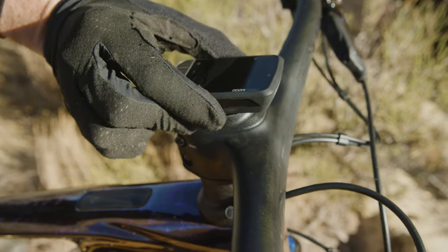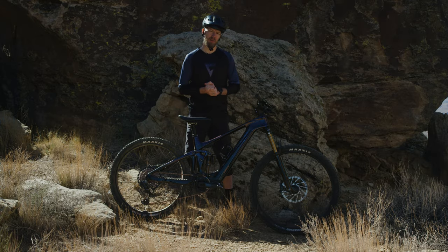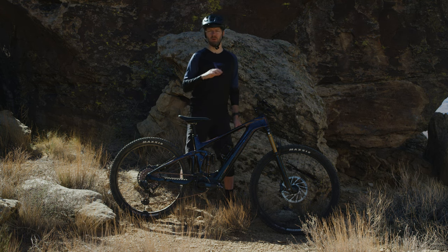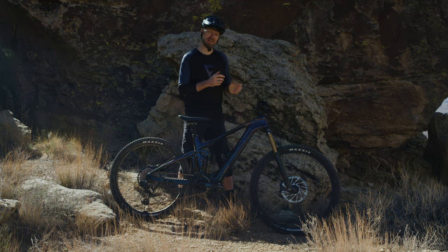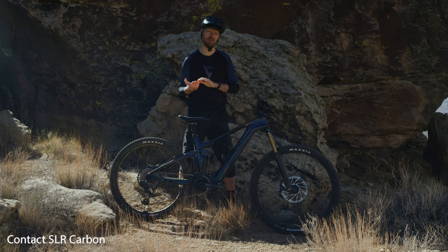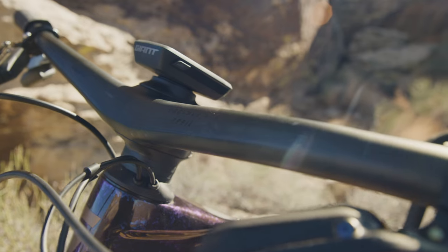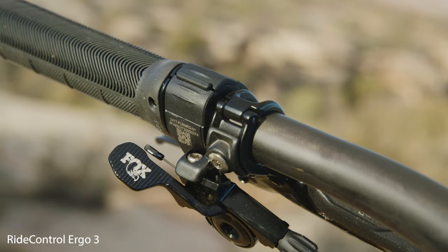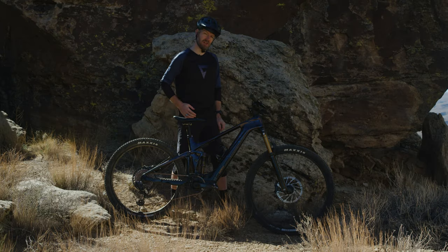Up front we have the completely new integrated handlebar combination. Normally these handlebar combinations are non-adjustable, but we solved that problem by incorporating a wide range of adjustability. You can adjust the stem length to 40, 45, or 50mm. To adjust your bar roll, there are three positions: neutral and plus and minus 3 degrees. Even with all this adjustability, this Contact SLR carbon handlebar and stem combination is impressively light, truly combining the benefits of adjustability with the clean and lightweight nature of integrated bars.